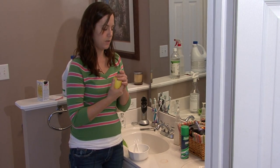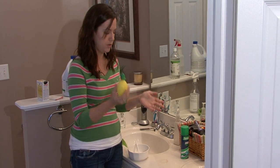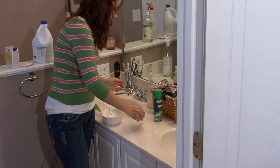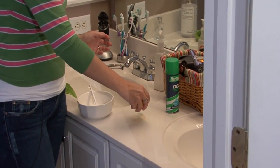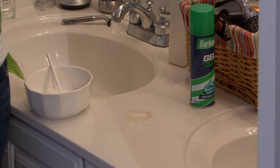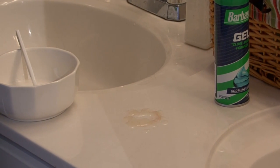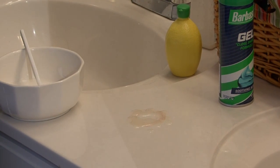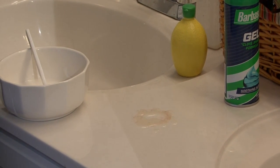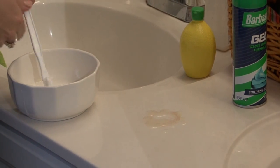Get lemon juice. You can squeeze a fresh lemon or you can use bottled lemon juice like this, and you're going to sprinkle it or squirt it on top of the rust. Let it sit for five minutes. Let it really penetrate through the marble and it will work on that rust. Lemon juice is excellent for rust.